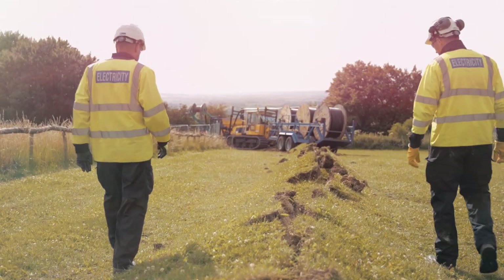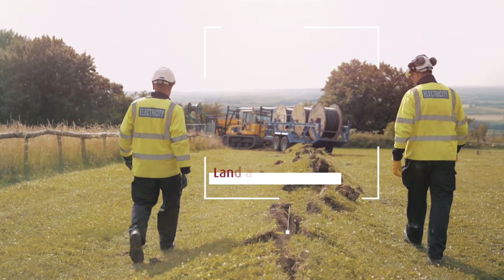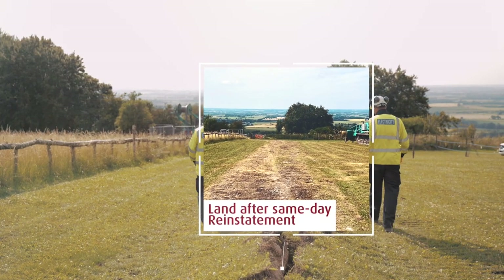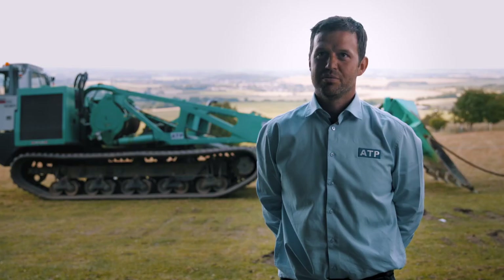The top dressing looks as good as when we arrived on site. It's a public area and it enables us to come in, lay the cable as quickly and safely as possible, and then restore the site to the public. We avoid dewatering trenches and there is no soil mixing.